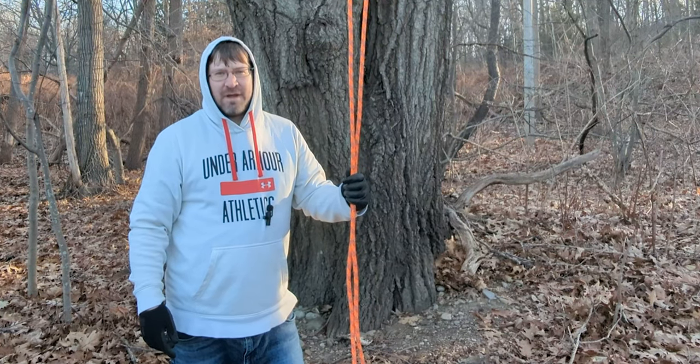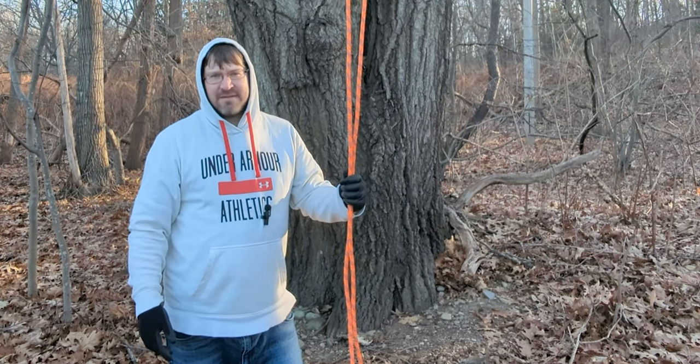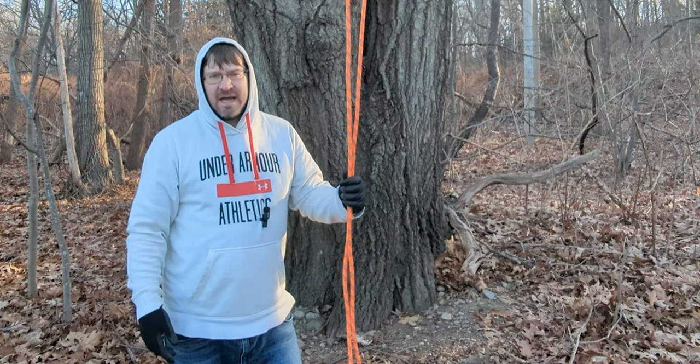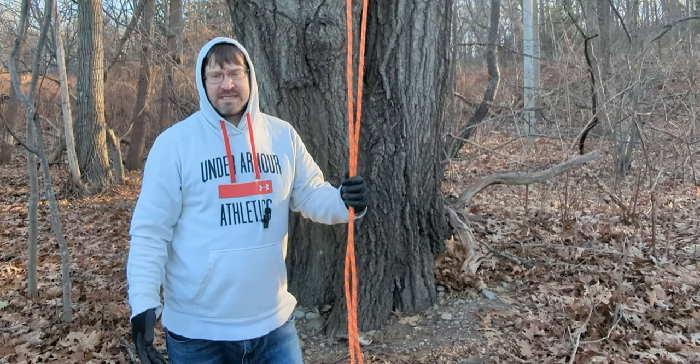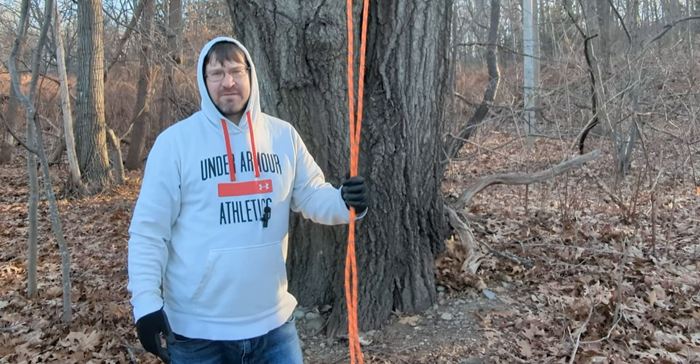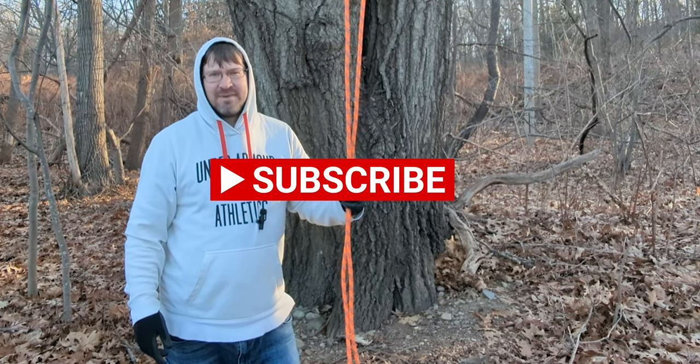This has been part one of my canopy anchor series for basic anchors. Please check out my second video when it comes out for complex anchors. Thanks so much for watching — check out my channel for more hitch how-tos, knot tutorials, and climbing videos. Bye.